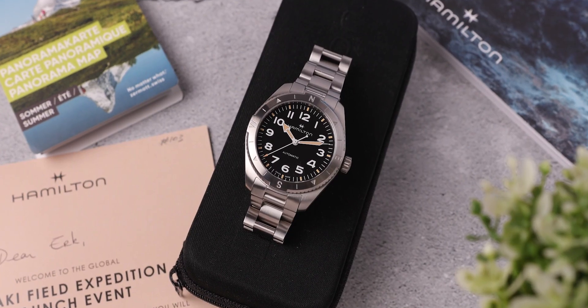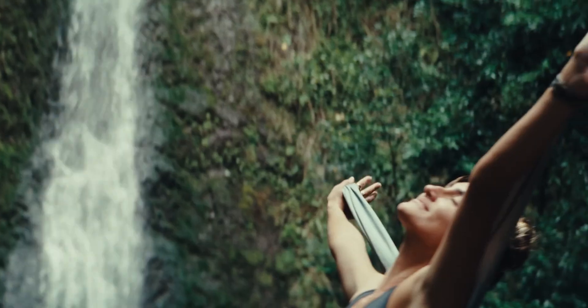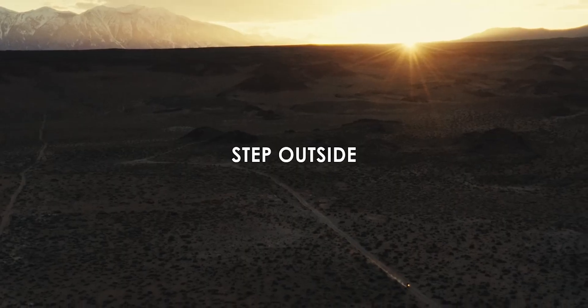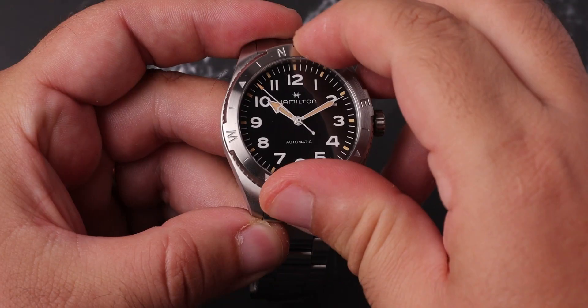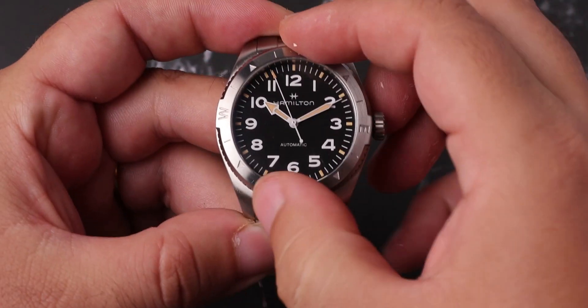This is a screw-down crown and with the help of this, the water resistance is now 100 meters, which is better than the Khaki Field mechanical's 50 meters value. The major difference is the compass bezel we see on this new watch. This is an expedition watch and Hamilton's slogan for this new campaign is Step Outside, so a bidirectional stainless steel compass bezel fits the theme well.